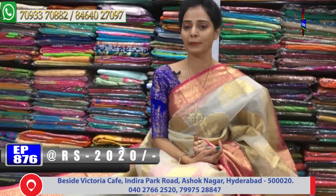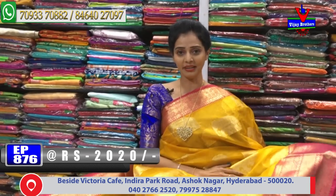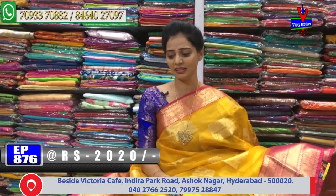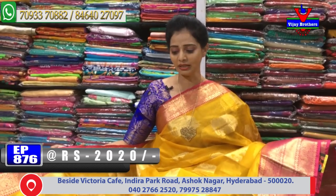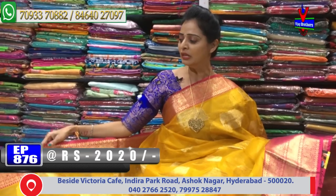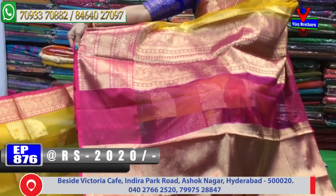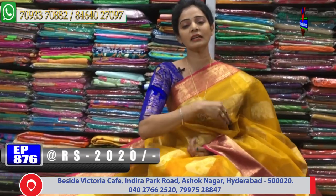Next sari ochessi chala bright ga unna. 2020 sari choosna - yellow and pink color combination. Chala chala bright. Party wear collections, lightweight. Rate kuda chala reasonable, 2020 rupees only. Design same - elephant design. Two sides kuda chakaga circle type of design. Sari lo pallu ochessi chakaga oka circle lopula peacock design. One side blouse motamura tissue blouse, gold color highlight.